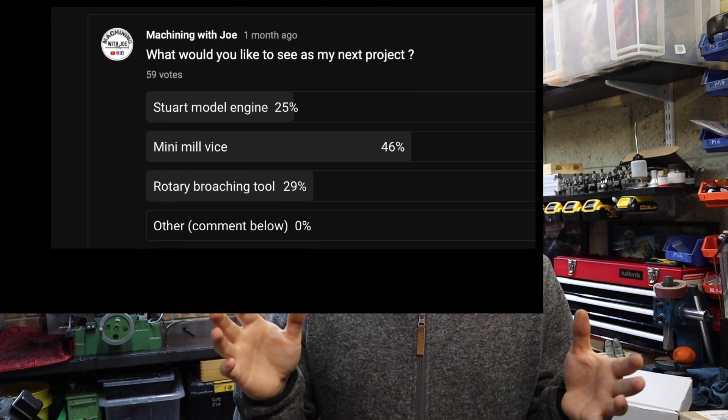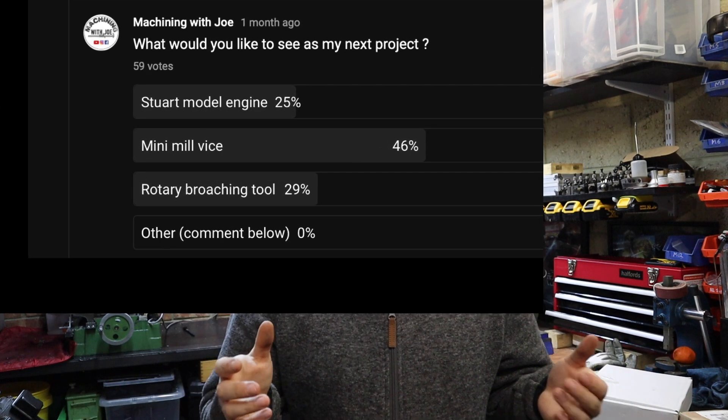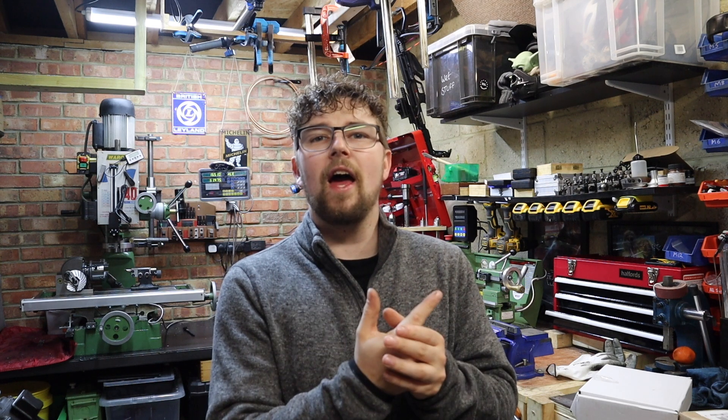Moving forward there are a few things we'll be doing on the channel. I recently put up a community tab asking your opinions on what I should be doing. The options were a Stuart engine, a rotary broaching tool, and a mini mill. I'm going to be doing all those things this year, so don't worry if you voted for something and you're not seeing it just yet.